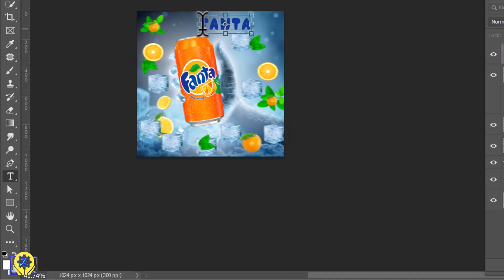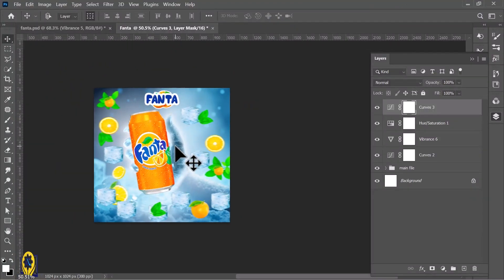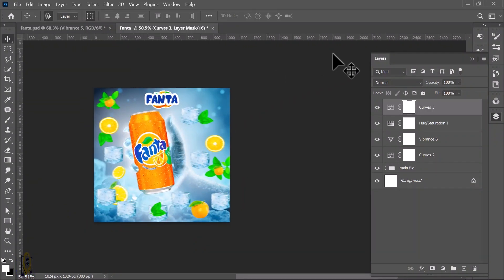Perfect for branding and marketing. Do me a favor — what's your go-to summer drink? Let me know in the comment section. And if you have any ideas for future product manipulation, I'd love to hear them. Alright, grab your creativity and let's jump into Photoshop to create this icy, summer-ready Fanta ad step by step.